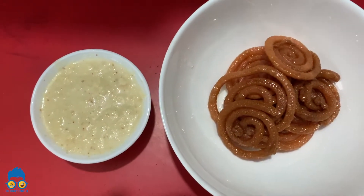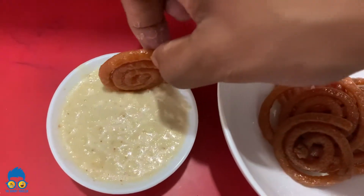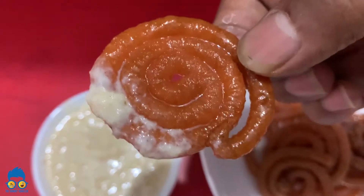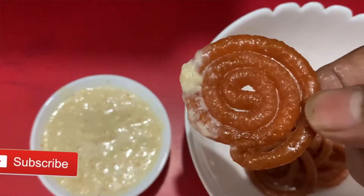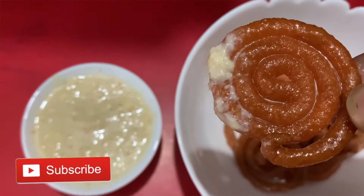Now, we are going to make a lot of the gelapy. I can see that the gelapy is very beautiful. It is very beautiful. So if you like our channel, please subscribe to our channel, press the bell button.